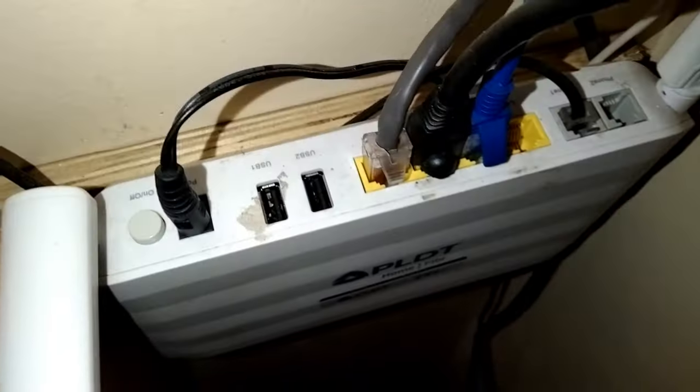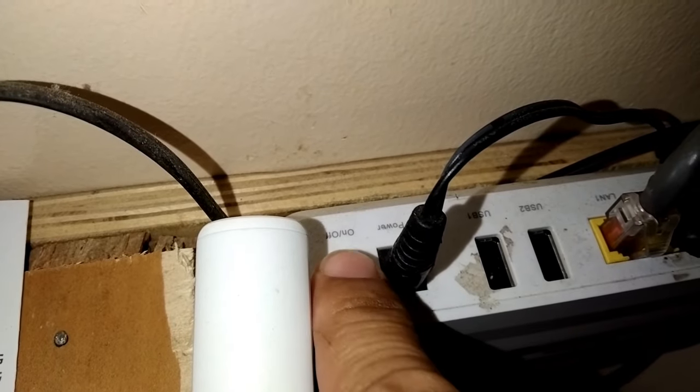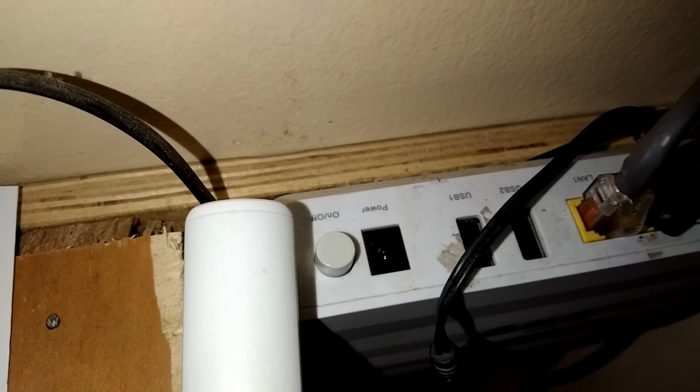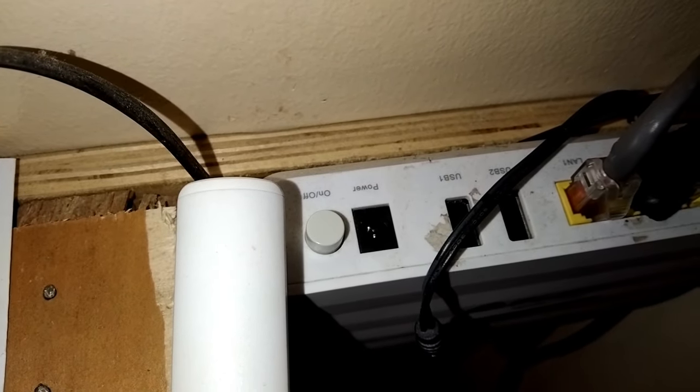The first thing that came to mind was basic troubleshooting. There's no better place to start than basic troubleshooting, so that's what I did. I turned off the power button — that's the power button of the modem — and then unplugged the power adapter. You can unplug it from the modem or right at the socket outlet; either works.